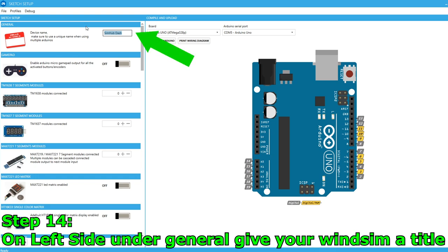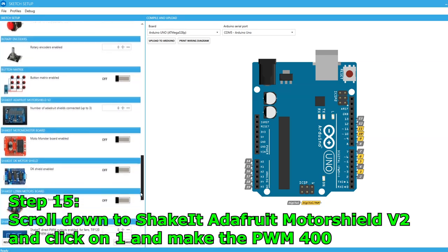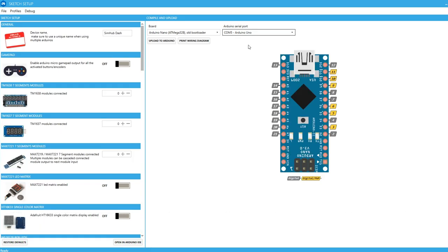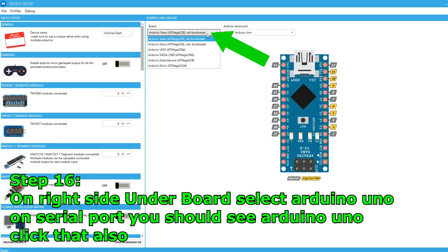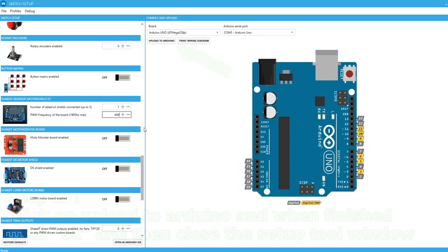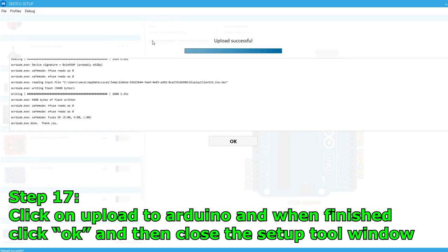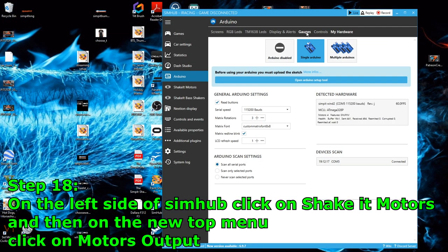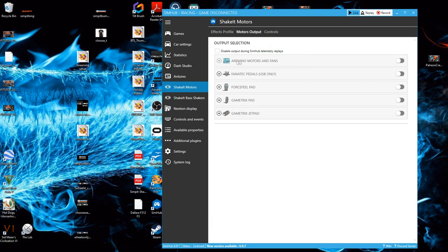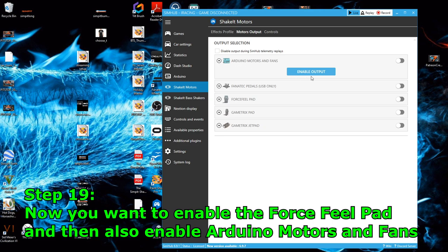Step 14: on the left side under General, give your wind sim a title. Step 15: scroll down to Shake It, add a Root Motor Shield V2, click on one, and then make the PWM 400. Step 16: on the right side under Board, select Arduino Uno, and under Serial Port you should now see your Arduino Uno — click that as well. Step 17: click Upload to Arduino; when finished click OK and close the setup tool window. Step 18: on the left side of SimHub click on Shake It Motors, then on the new top menu click on Motors Output. Step 19: enable the Force Feedback pad and also enable Arduino Motors and Fans.